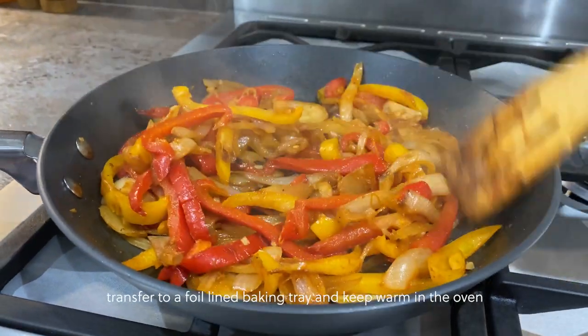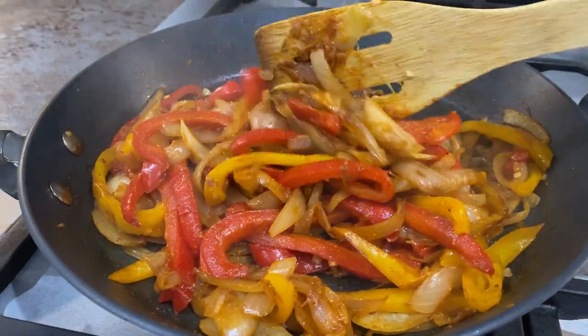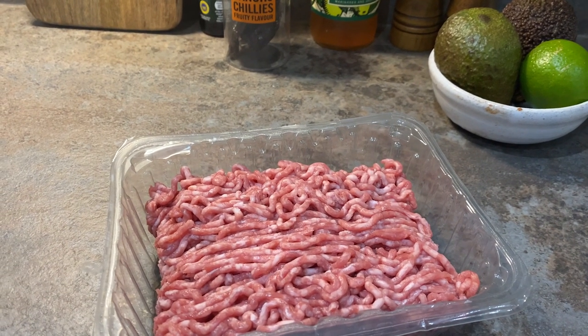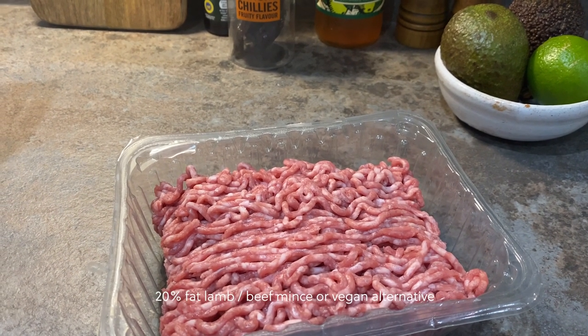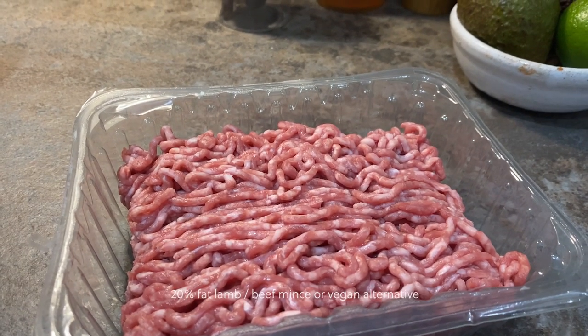When the onions and peppers have softened, transfer them over to a foil-lined baking tray and keep them warm in the oven while we get the other bits together. I'd usually use beef mince but today we've gone with lamb, which turned out really well. Lamb has a slightly sweeter taste, but you can use the protein of your choice.